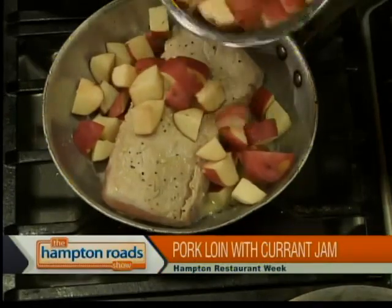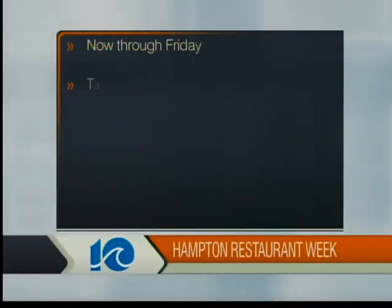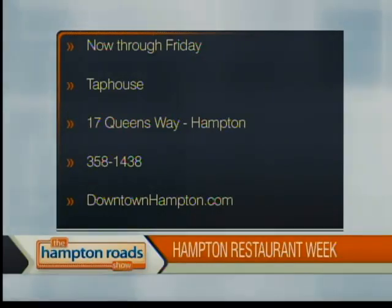I've been there four years, going on — we've almost been open five years. Every day when you hear something like that, it's just a reason to go to work again. And your thoughts on Hampton Restaurant Week? It's a very cool program, and it keeps expanding. We're in partnership with the Coliseum, but it started downtown and it brings new people out. It gives us a chance to give people a deal, and it brings people who aren't necessarily looking for beer out and realize we're a restaurant with great food and great service to offer. Tap House is at 17 Queensway, 358-1438, or find out more at downtownhampton.com.